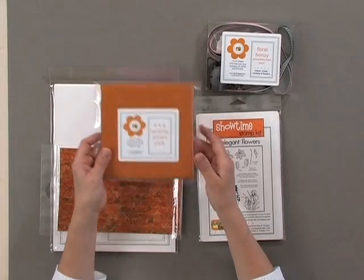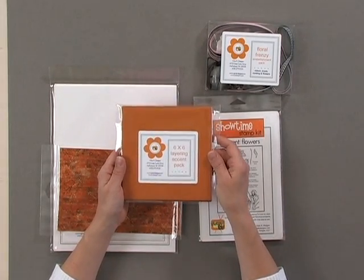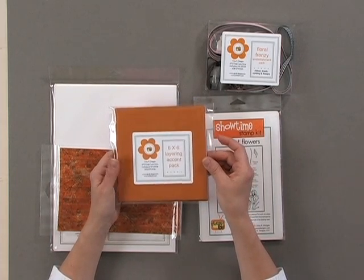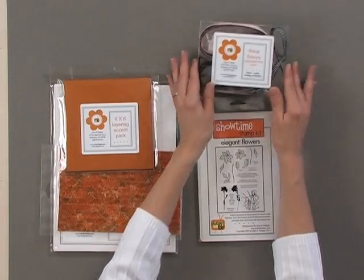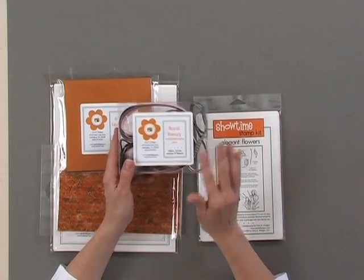You're also going to get our six by six layering accent pack. You'll notice a lot of the projects we do on Stamp TV have a secondary color brought in — all of your secondary color lightweight cardstocks will be in this pack. You're also going to receive a Floral Frenzy embellishment pack full of ribbons, brads, cording, and flowers. Everything that you see in these projects to embellish your cards will be in this kit.